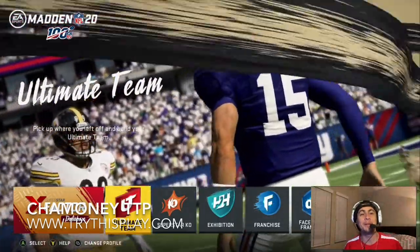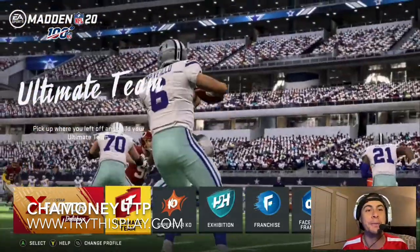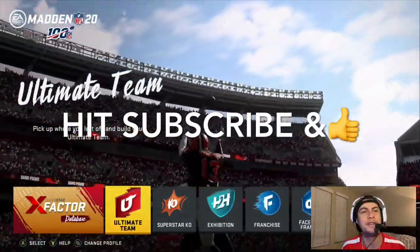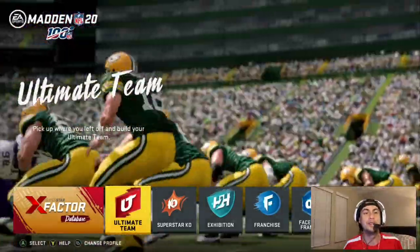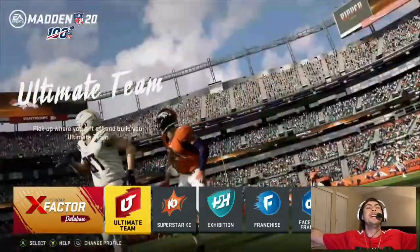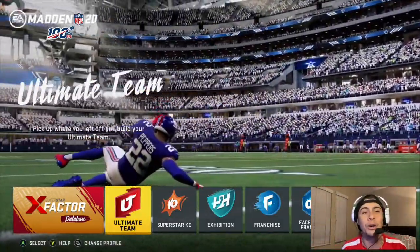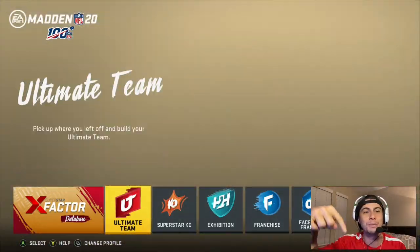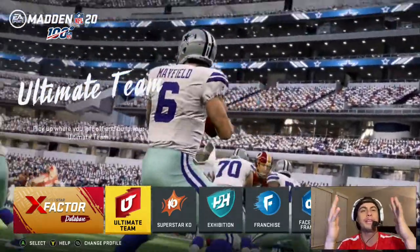What is up my Madden community, it's your boy Chow Money with TryThisPlay.com. If you support the movement and you love what we're doing, hit that thumbs up, hit that bell, hit that subscribe. We'll be bringing you fresh Madden content weekly and all year long, including 2020.